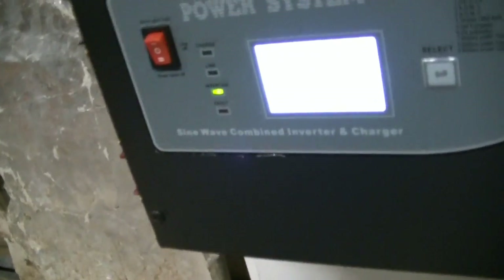Can't really see the display very well. So basically — 50 hertz.